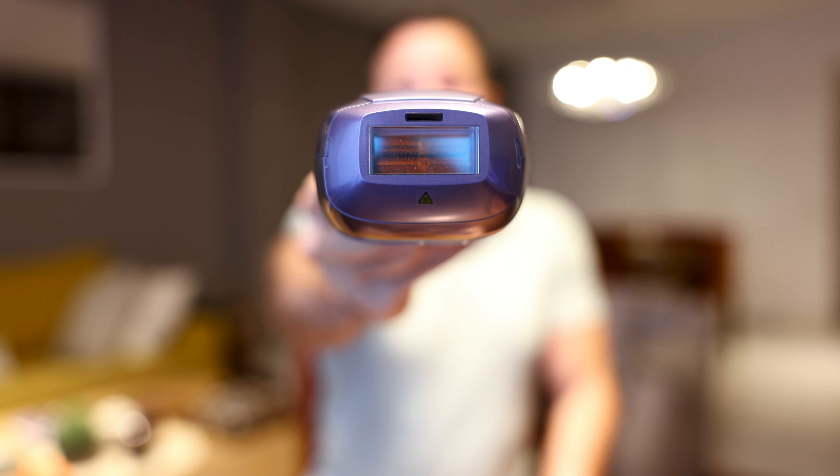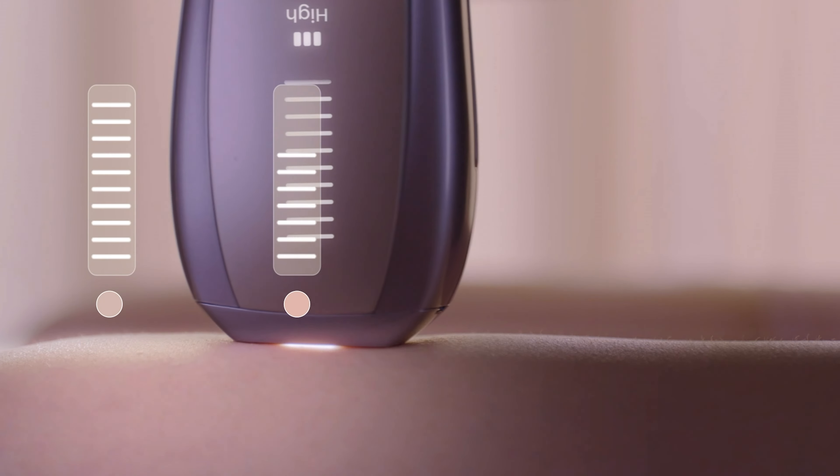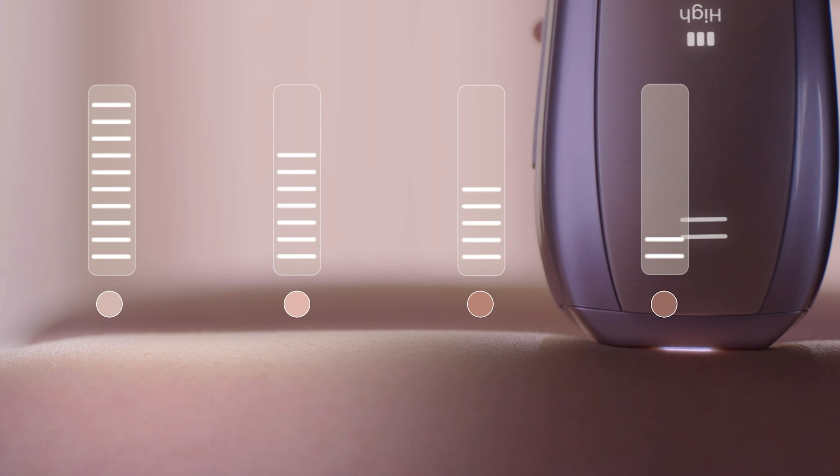This device actually has a smart sensor — you can see this black part at the top — and it detects if there is contact between the device and your skin so that it only flashes your skin and does not flash into your eyes. On top of this, they've also included a sensor that can detect the color of your skin, and the device will adjust the intensity of the light according to your skin tone to ensure that you don't flash a dark part of your skin with high intensity and burn yourself.